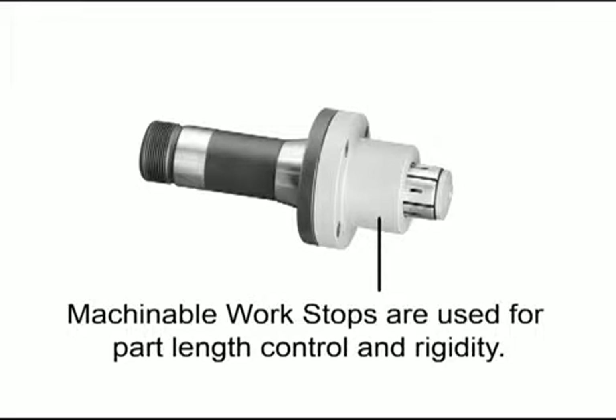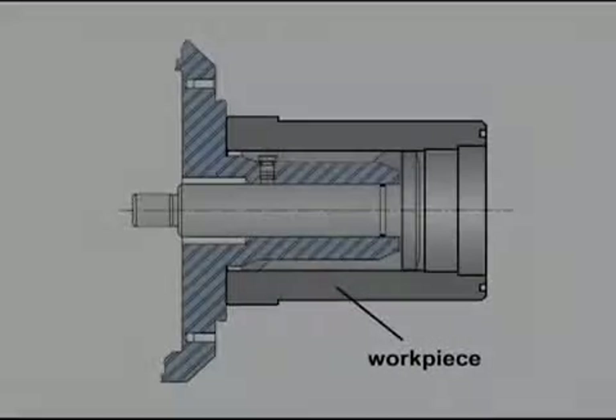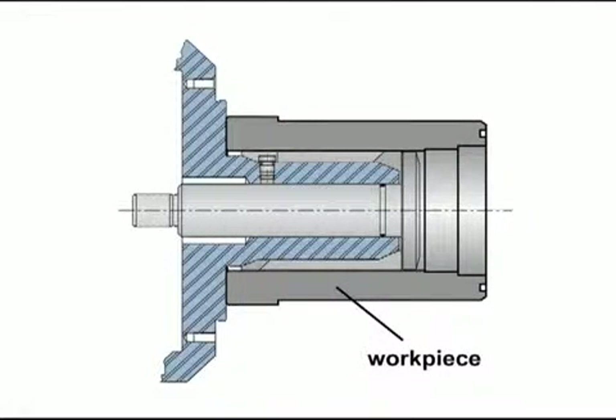This provides an extremely stable part so that deeper cuts, finer surface finishes, and closer tolerances can be achieved. Here we show the workpiece located against the face of the arbor. A work stop is not necessary.